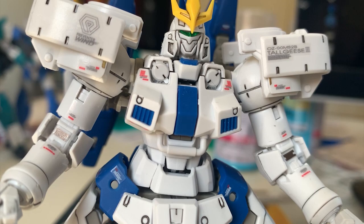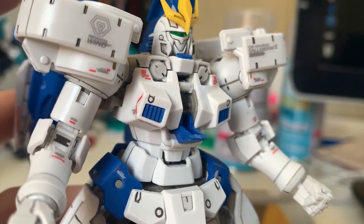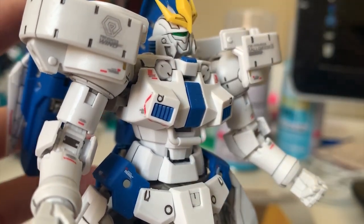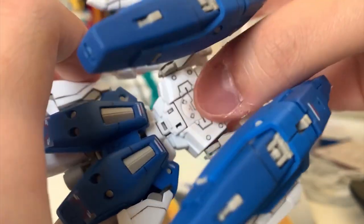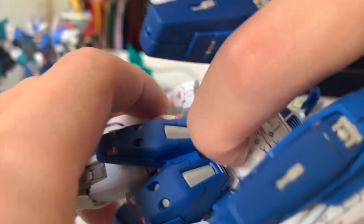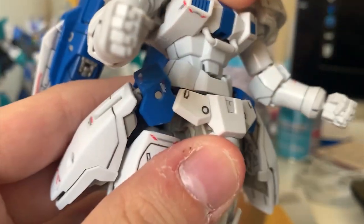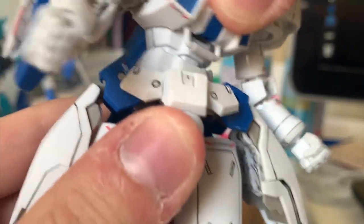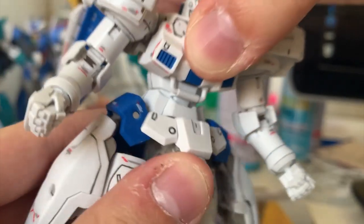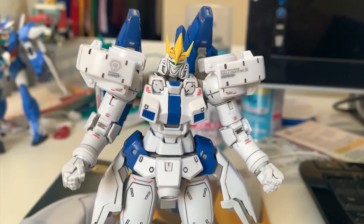Now the torso is exactly the same as all the Tallgeese builds before — nothing changes except the color. It still features the same cockpit that can be opened, though it's hollow inside. There's a lock at the back, similar to the Unicorn, and once unlocked you can extend the torso's front-to-back movement, which feels really good. Side-to-side movement is still very tight though, so I'm afraid to turn the torso too much.